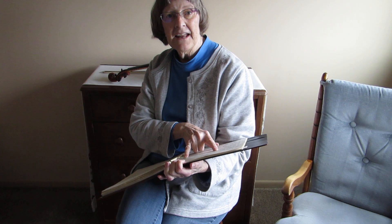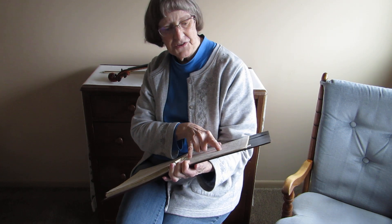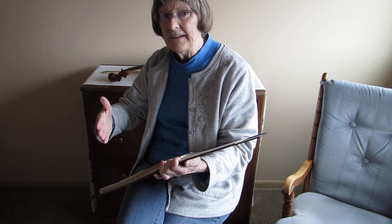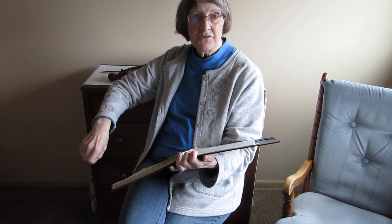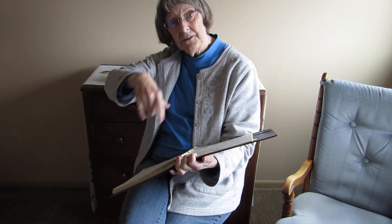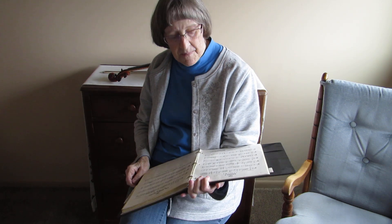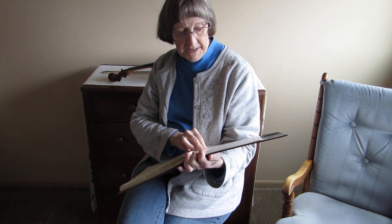Then you have four measures left on the printed line, and you may have noticed that each of the first three lines was made up of four measures — this one is too. That's what gives the rhythm and feel of the end of a line. So you've got these four measures: down, slur, down up, down, slur, down up, down, slur, and then a long note as you end that part.